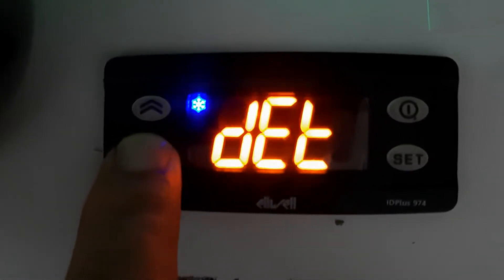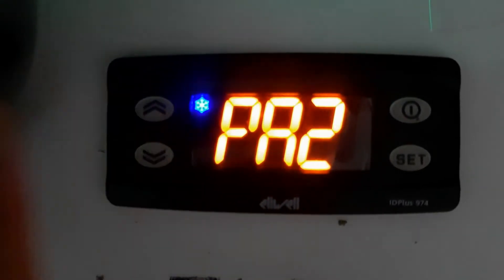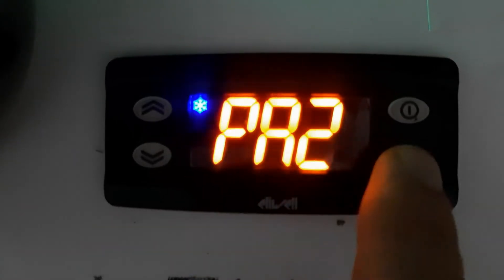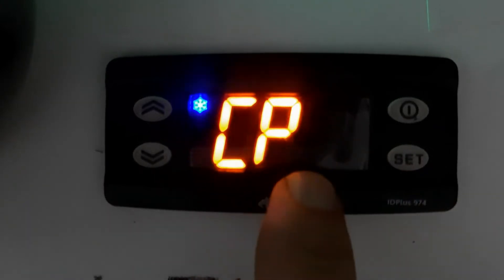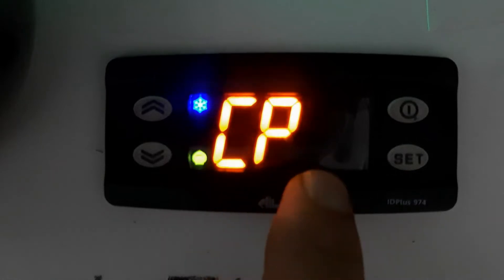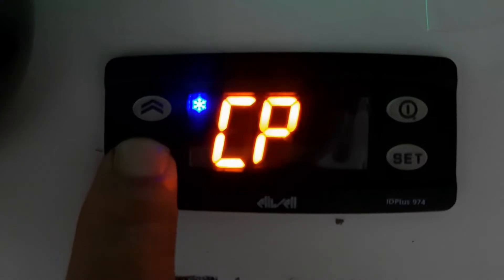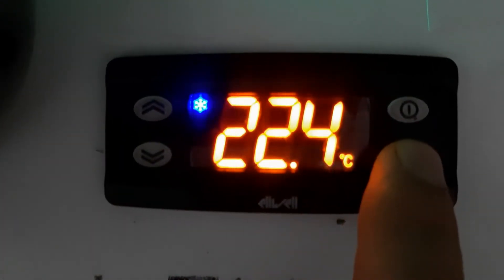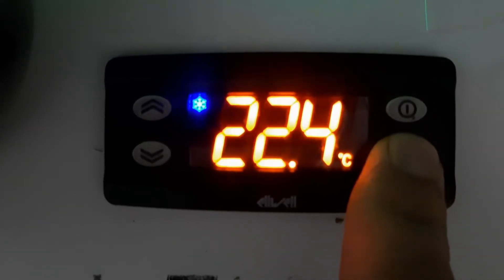For parameter 2 we need to enter the password. Normally if you are changing between heating mode and cooling mode, parameter 2 is locked. I will show you — this is currently unlocked and I will lock it, then release the lock and show you CP. You can see we have entered parameter 2 and it is not asking for the password because it is currently unlocked. Normally it is locked. Now I will show you how to lock it and then release the lock.